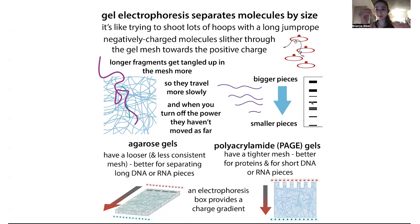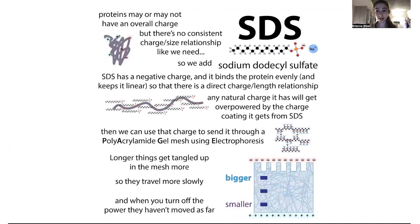A ladder is just a mix of proteins of known size. You can see how pure things are by how many bands there are — each band is going to be a different protein. With proteins, we often use a technique called SDS-PAGE, which relies on actually unfolding the proteins and coating them with a detergent called SDS, sodium dodecyl sulfate.